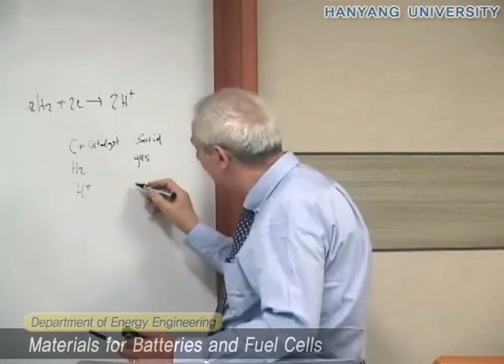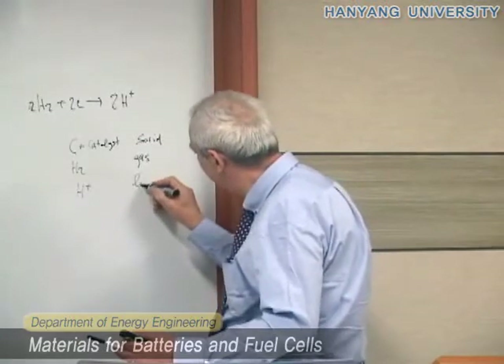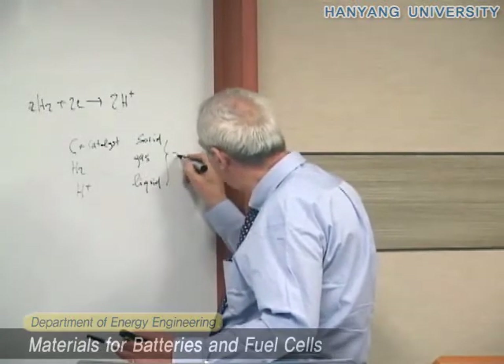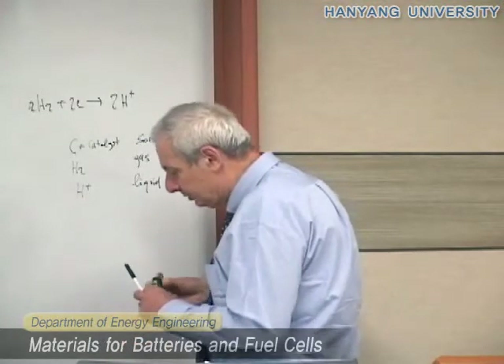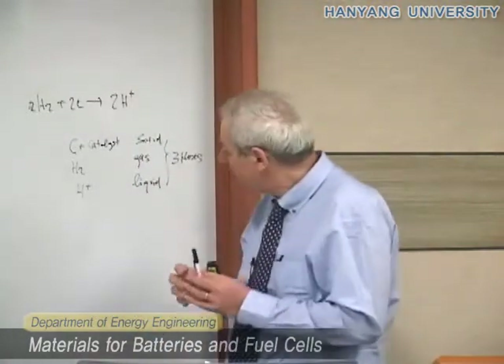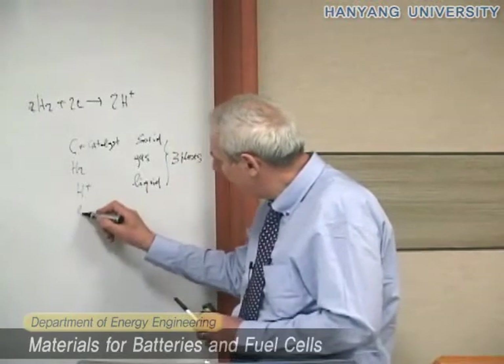You have hydrogen coming through, and this is of course a gas. Then you have protons that have to go away — this is, let's call it a liquid. In reality it's a membrane, but we can say it's another phase. So you see here we have three phases, and you must ensure that all three phases are in contact with each other.